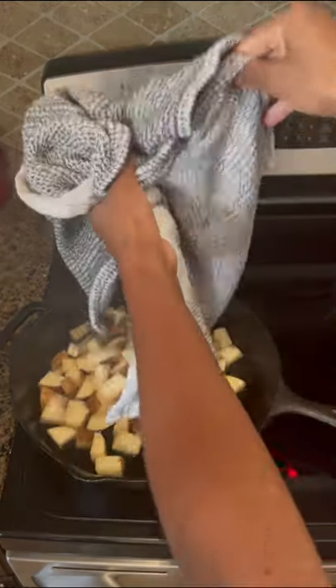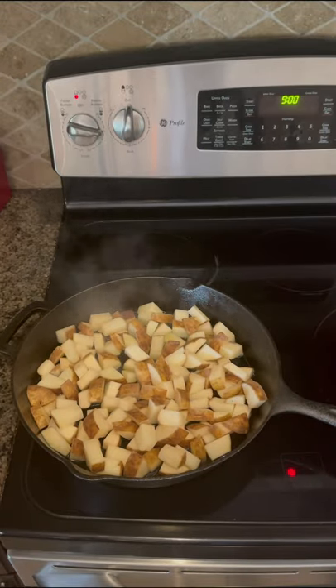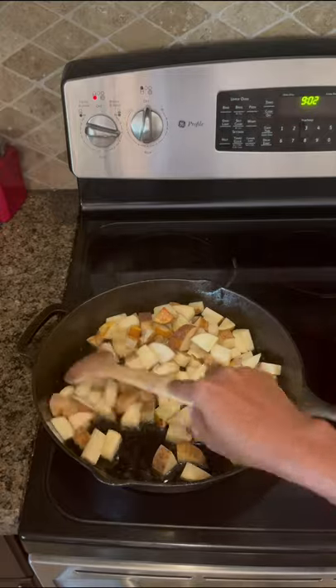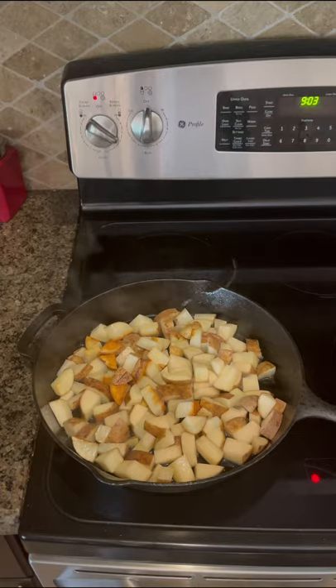Then add the potatoes but do not stir them. Just allow the potatoes to cook for a few minutes before you stir. Then stir them gently, and if they're browning too fast just lower the temperature a little bit.